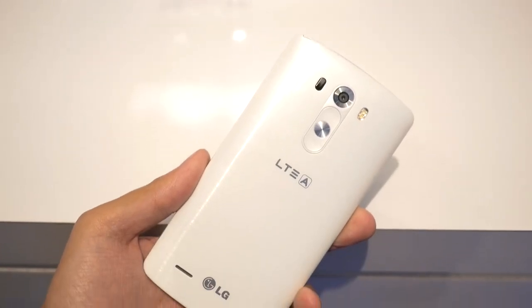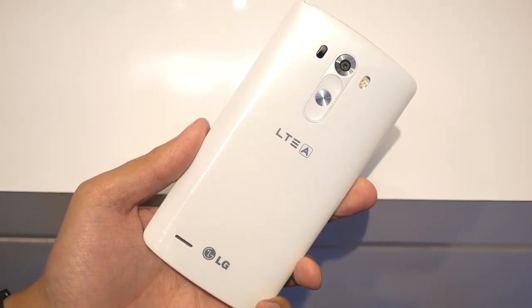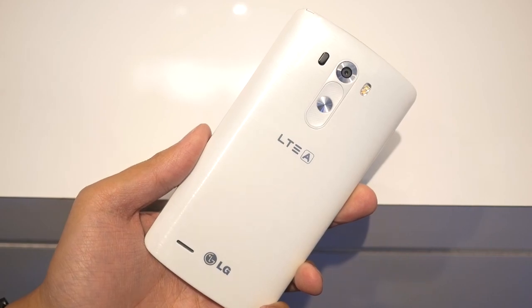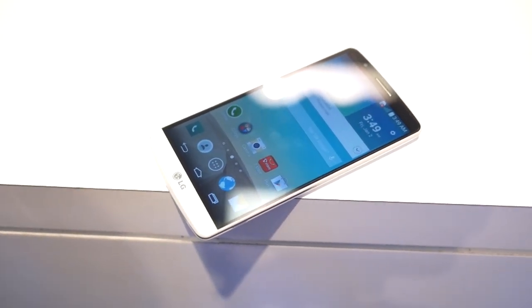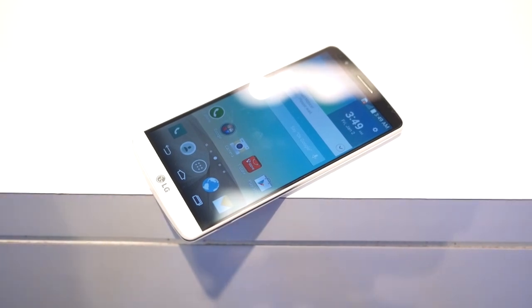Even if it wasn't the best-kept secret, LG's flagship is finally here, and we can definitely say that we are excited with what we see. Hey, it's Joshua Vergara from Android Authority. What's going on, everybody? And this is your first hands-on with the LG G3.